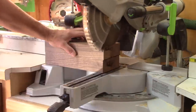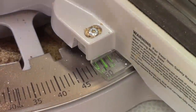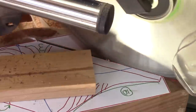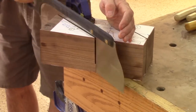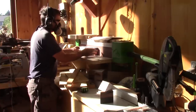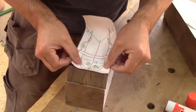Now that the blanks are the right size, it's time to stick the patterns on them. Here you can see that I've printed a mirror image on one side of the blanks. And since the first cut is 53.5 degrees, I move my miter saw to that angle and make the cuts. For this, I always use the mirror pattern. When I'm done, I stick a cutoff at one end, stick the other pattern and go to the bandsaw.